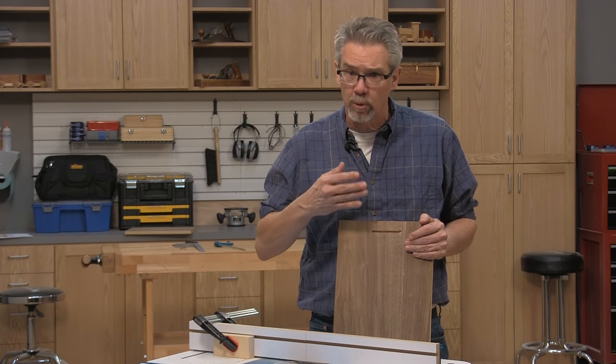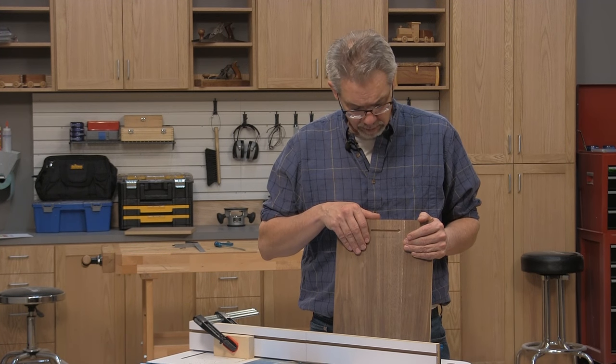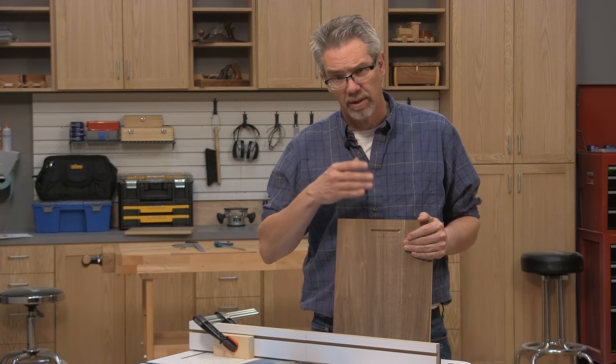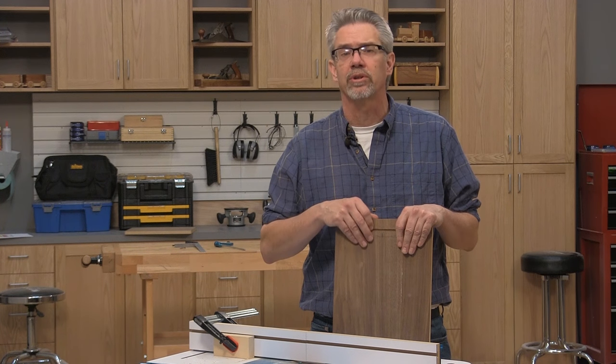If your test cut is where you want it to be on the board, you're ready to move on to the actual plaque. Next time you have a project that you want to hang on the wall, consider a keyhole slot. They're fun to make and they're easy. I'm Rob Johnstone with Woodworkers Journal. Keep on making sawdust.